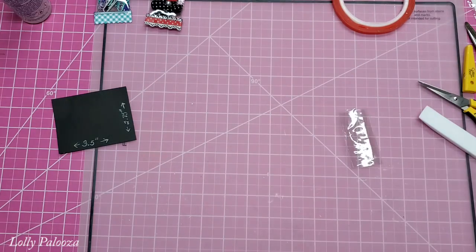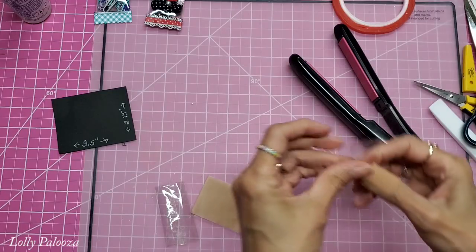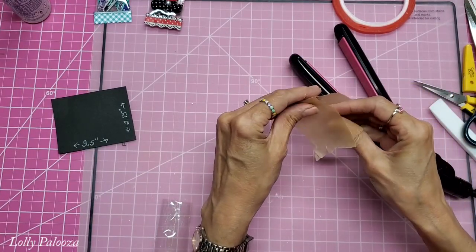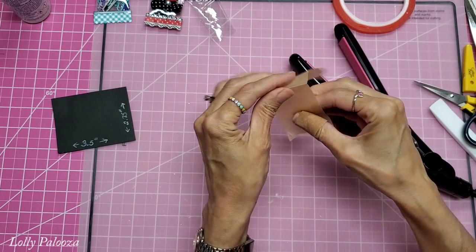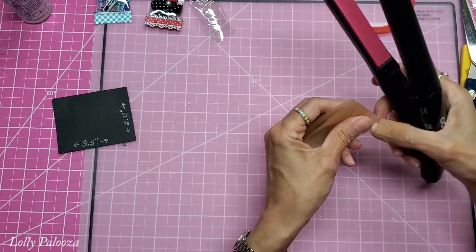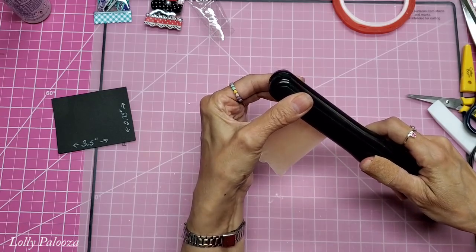Another way would be to use a flat iron. Take parchment paper or baker's paper and put it over the end — let's do one that's not sealed yet. Put it over the end like this, hold it down. I preheat the iron on the lowest setting — mine is setting one — and I just put it barely over there and count one, two, three.